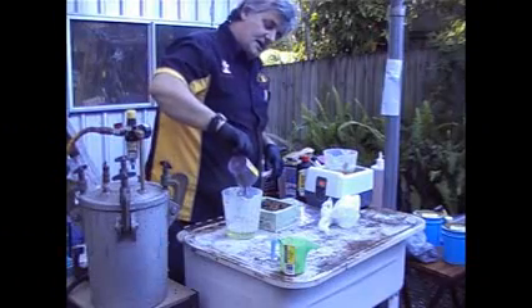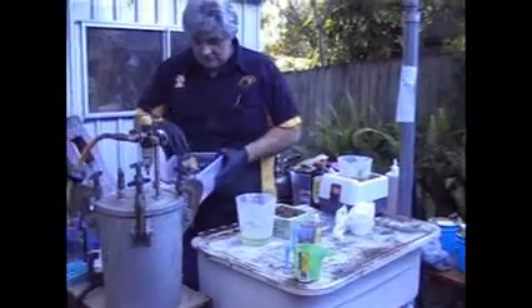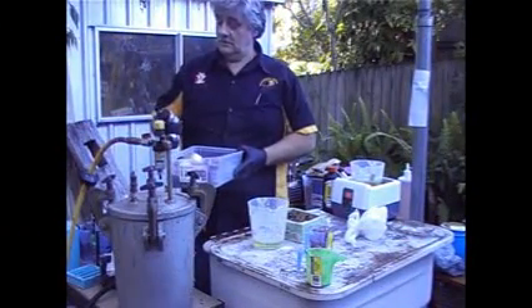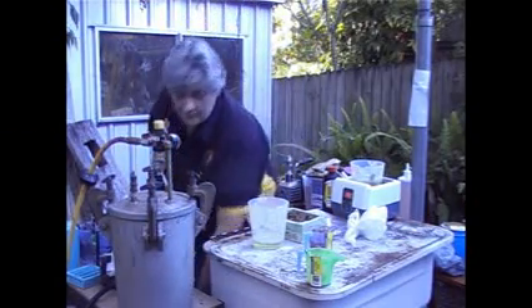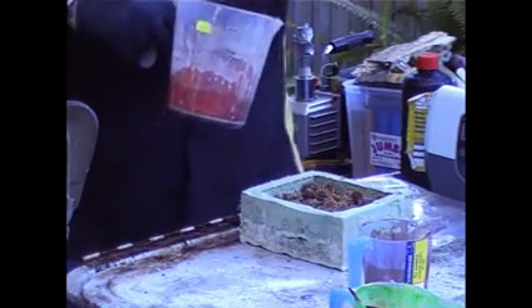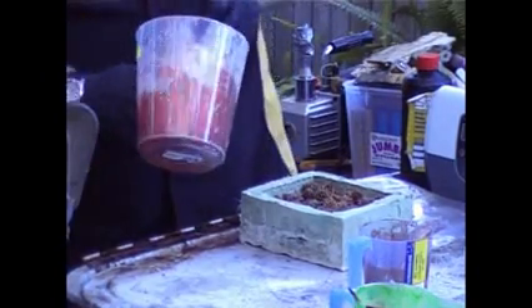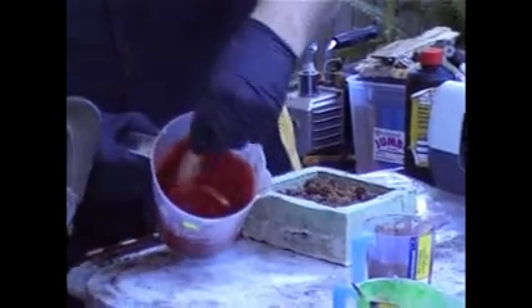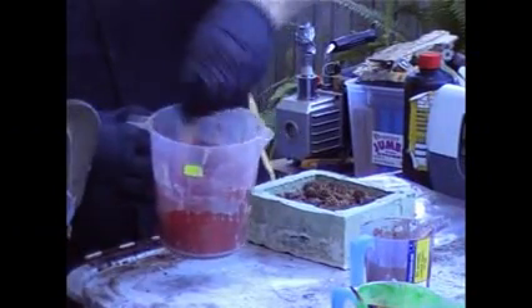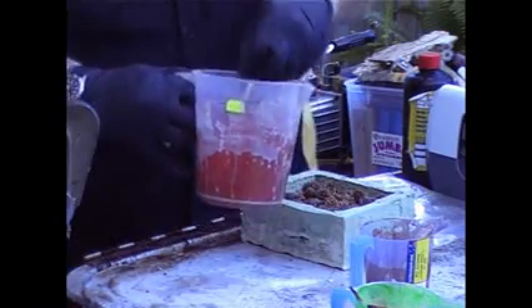I've measured out the amount I want into the bigger container. We're going to do a copper color. About a tablespoon of copper pearlix powder. This one you will be able to see the stick — I'll use a wide stick so you can see what I'm talking about. You can see that's a lovely copper color. When we lift up the stick, look at that beautiful coating — you can't see the stick underneath. That's what you want.